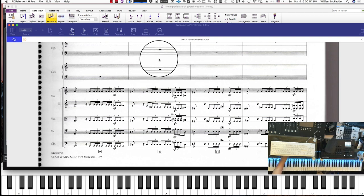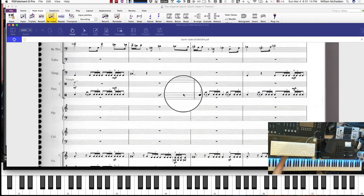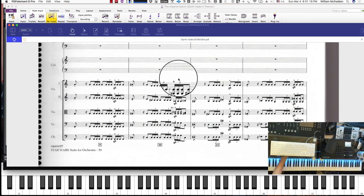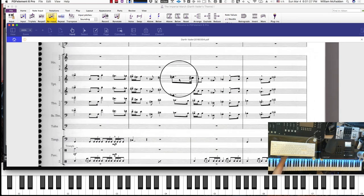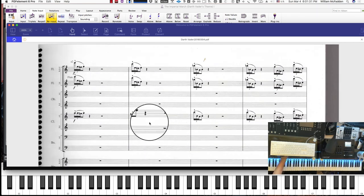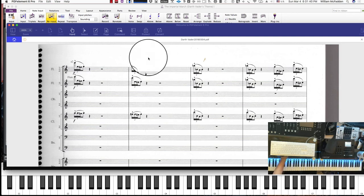This is Bill McFadden — this tutorial is on how to get your notation into Sibelius. From there, we will export that Sibelius file and import it into our DAW, then add the instruments in our DAW. In particular, we'll be adding the flute, clarinet, and the triangle. We'll balance it — the template's already been set up for the strings and most of the percussion and most of the brass, so we're really only going to have to add flutes and a clarinet in our orchestral template in the DAW. If you like this video, please click like, subscribe, and be notified of any upcoming videos. This is Bill McFadden from Tone Pure Music, signing off.